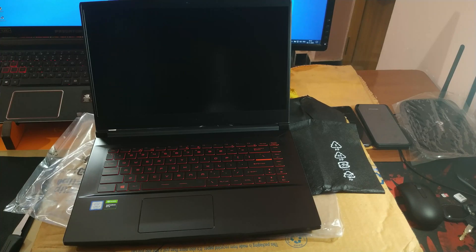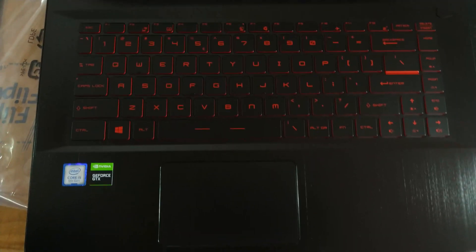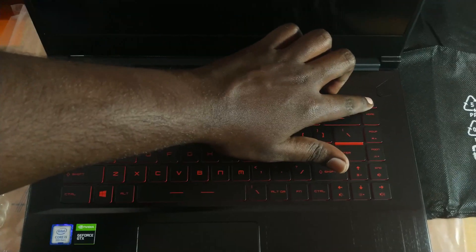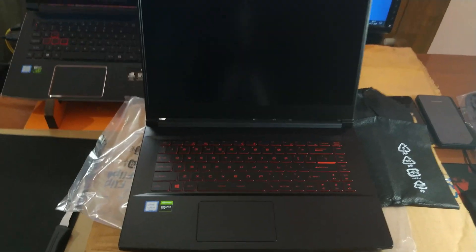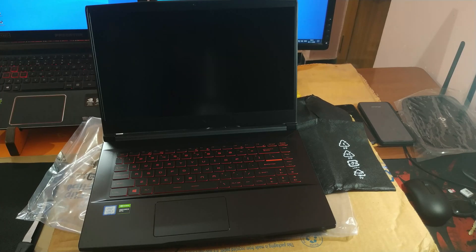They actually increased the size of the keys but didn't increase the size of the keypad itself, because they simply removed the numpad. So the keys are pretty big and it is very comfortable to type. I've already tried this kind of keyboard before and it felt really good compared to a conventional keyboard. The keys are also pretty clicky compared to other laptops. I'm currently using an Acer Predator Helios 300, and the keys on this MSI keypad are better than those on the Acer. Well done MSI for this nice and clicky keyboard.